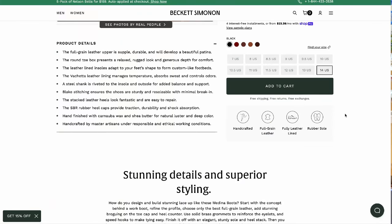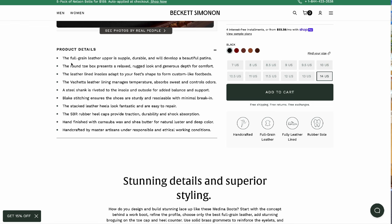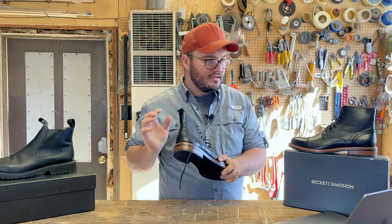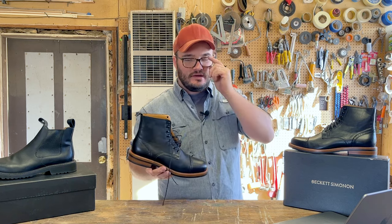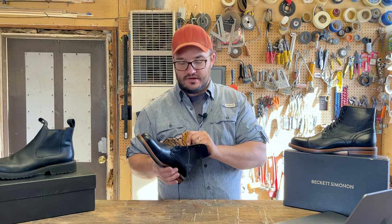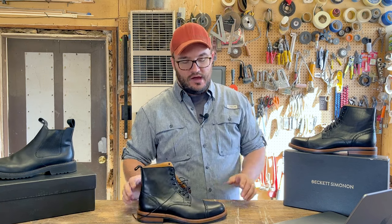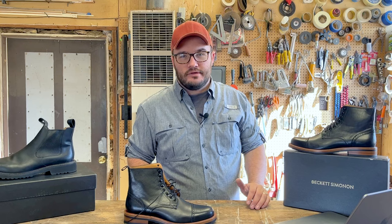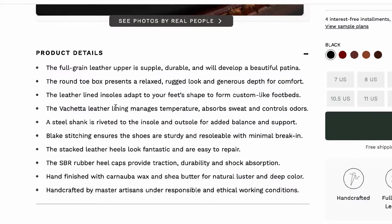The product details are really what you guys want when you come for a review. The full grain leather upper is supple, durable, and will develop a beautiful patina. It's been conditioned right out of the gate. Full grain leather is what you're looking for. It doesn't give you the thickness — it has a lining, so if you consider the lining and the outer leather together it feels a little thicker, but it's a really thin leather because it's not a work boot. The round toe box presents a relaxed, rugged look and a generous depth for comfort.